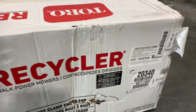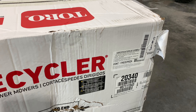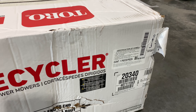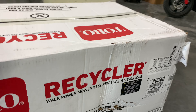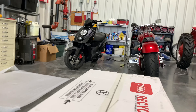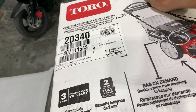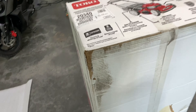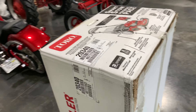It's model number 20340. So yeah, let's get to this unboxing. I'm going to turn it up on its end so we can do that pro tip on unboxing — how to unbox something heavy.